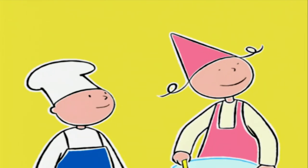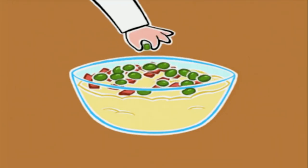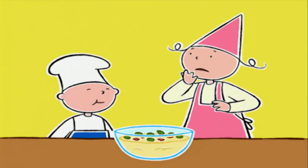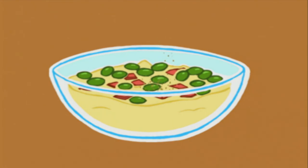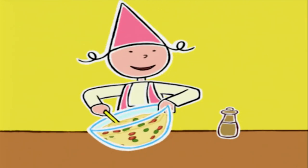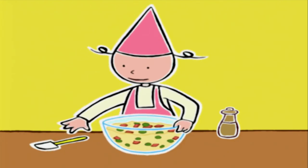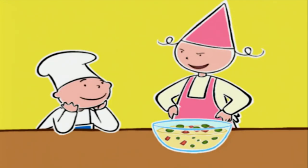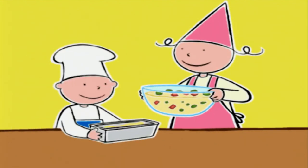Je peux ajouter le jambon maintenant ? Oui. Et les olives ? Et le poivre — pas trop. Et on mélange longtemps pour que tous les ingrédients soient bien répartis dans la pâte. T'arrêtes pas ! Ça va muscler tes petits bras. Merci, je fais déjà assez de sport comme ça. C'est parfait. On peut verser la pâte dans le moule beurré.